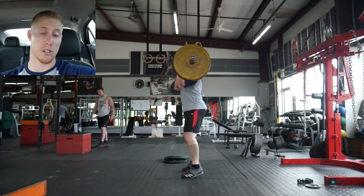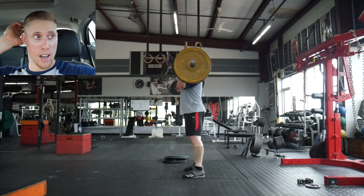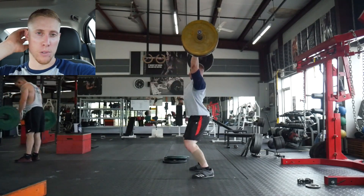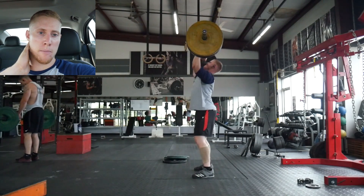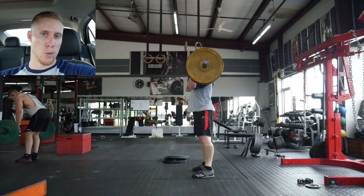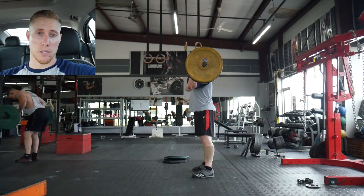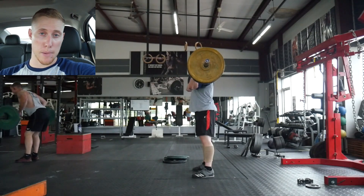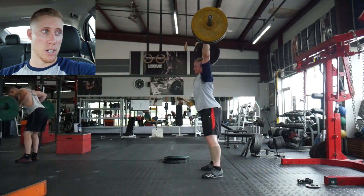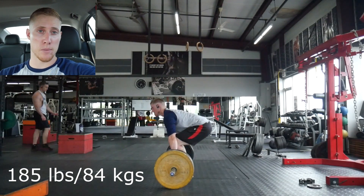Moving on to the deadlifts — I did block pulls and hit 630 pounds, which is the most I've ever done. I tried 650 twice and failed both times, but I'm not too worried about that. I'm extremely happy I was able to do 630. The 650s didn't break me — my upper back rounded, so I just need to get my upper back stronger.